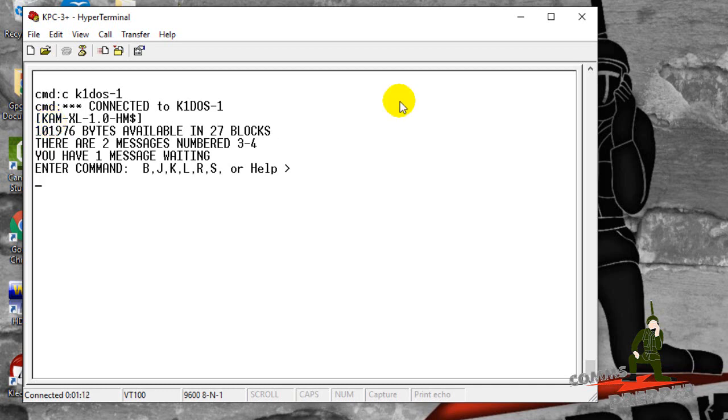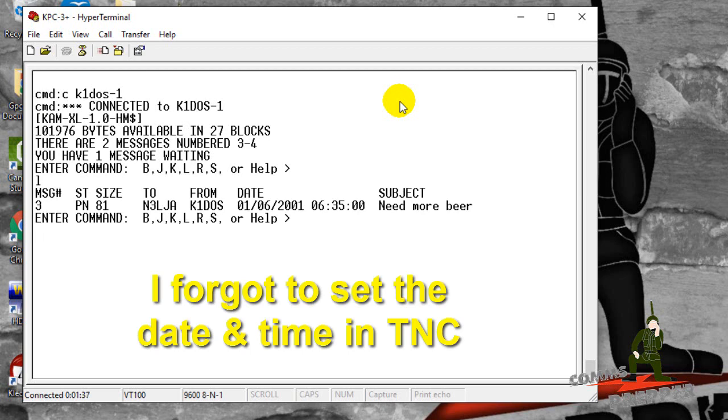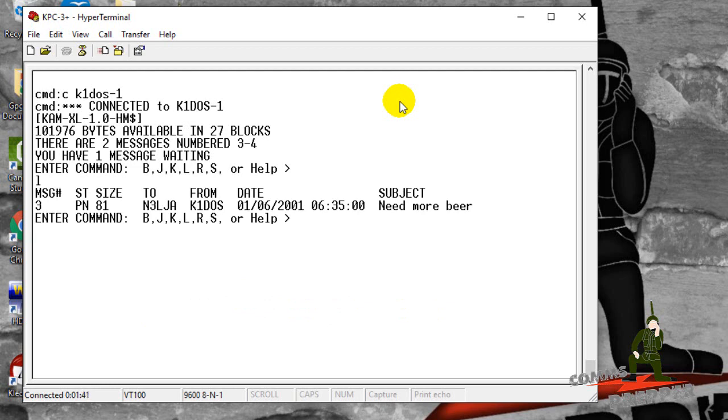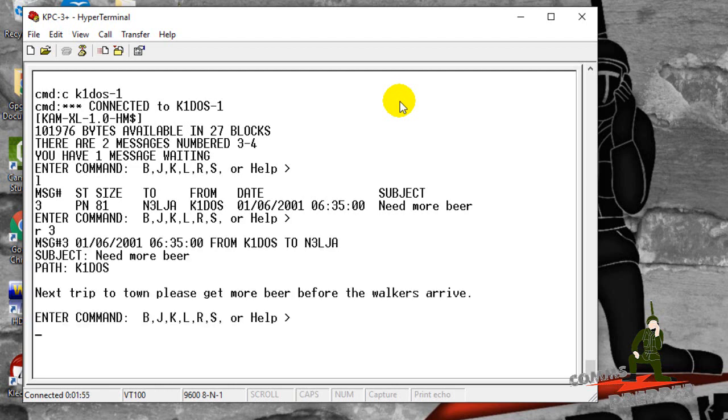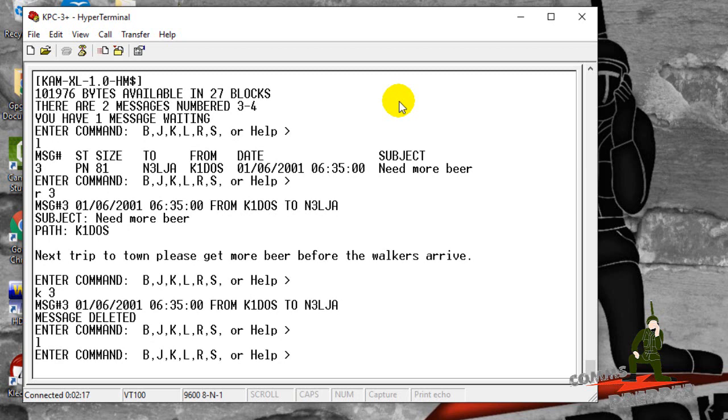Let's type L and get a list of what's up there. There's one message on the bulletin board — from me, to N3LJA, address 2P. We did this last night as a test: 'Need more beer.' If I wanted to read that message I would type R, and then the message number, which is 3. The station transmits that down — and there it is: 'Next trip to town, please get more beer before the walkers arrive.' So we've read that message. We got it here in the truck — we'll go in the Food Lion and get some more beer before the walkers arrive. Now we're going to hit K to kill that message, number 3, and get rid of it. And now that message is gone. We can confirm that by typing L for list — and we get nothing back.